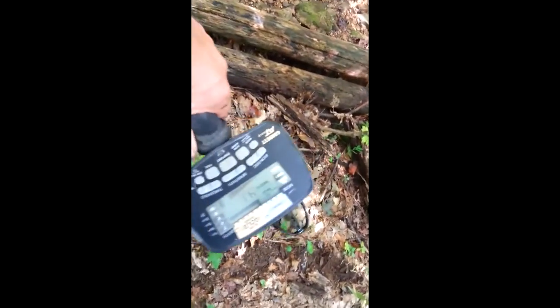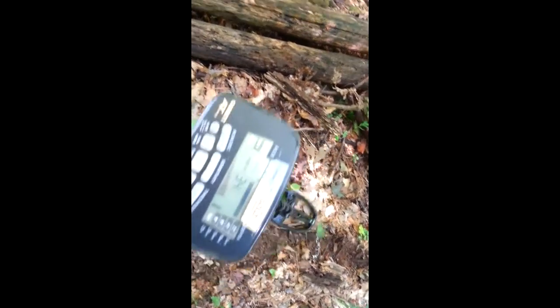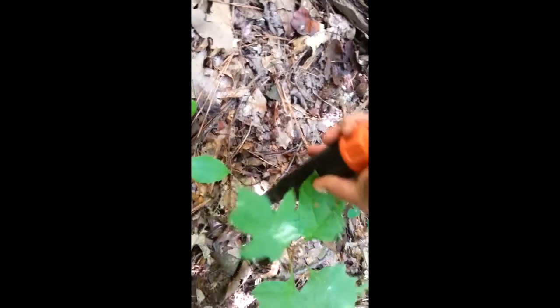Now moving around — it's going from 40s all the way up to 90s. There's a little higher reading right there next to it. The axe head I just found registered up in the 90s too for some reason. Turns out it was a piece of foil paper — nice, isn't it?